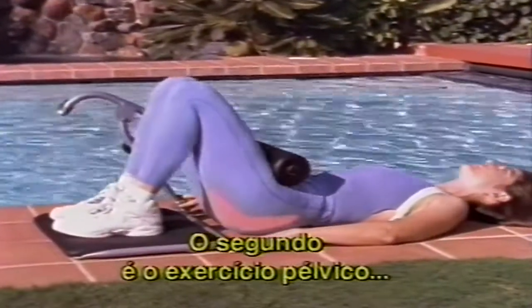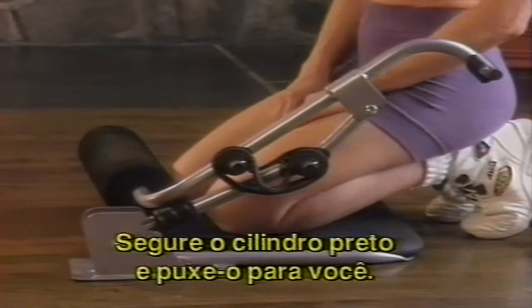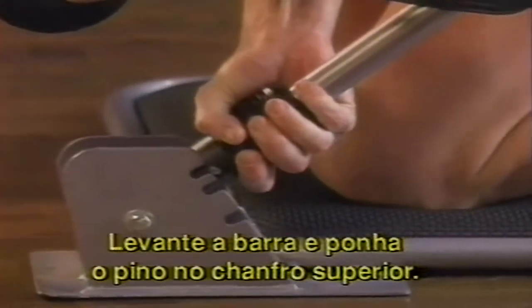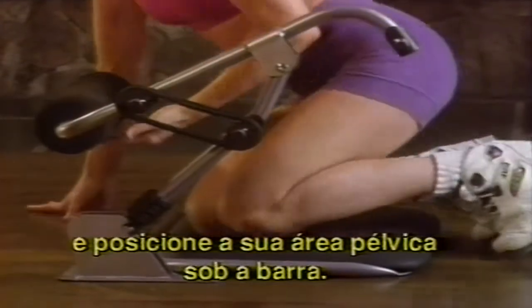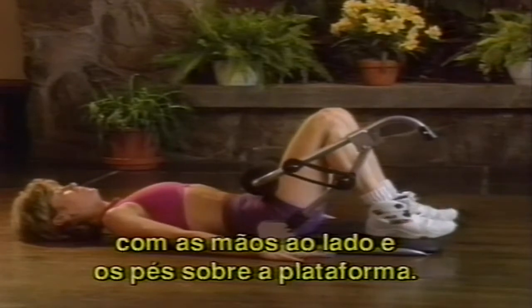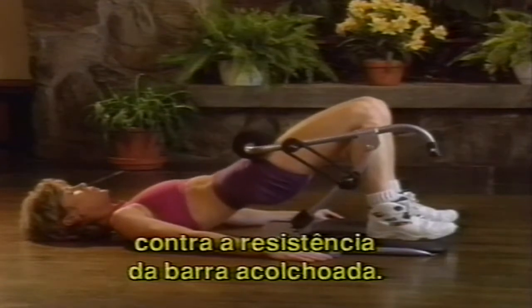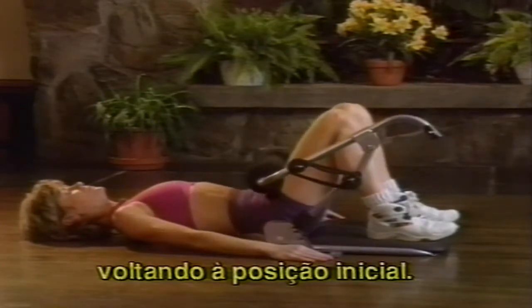The second exercise is pelvic lifts, which tones and firms the buns. Kneel on the padded seat facing the foam roller. Grasp the black spring-loaded cylinder and pull it towards your body to release the locking pin from the middle notch. Then lift the bottom bar and place the pin in the top notch. The bands will remain in the same position as the outer thigh exercise. Raise the foam exercise bar and position your pelvic area under the bar. Lie flat with knees bent, hands gently at your sides, and both feet on the exercise platform. Slowly exhale as you lift your pelvic area against the resistance of the foam bar. Hold for two seconds, then inhale slowly as you lower your pelvic area, returning to the starting position.